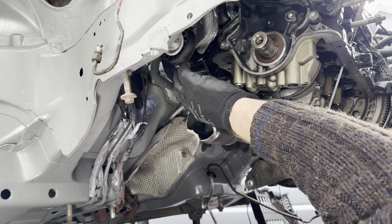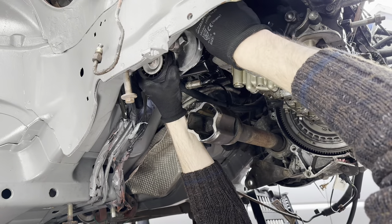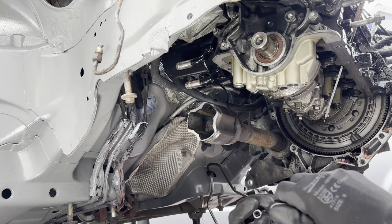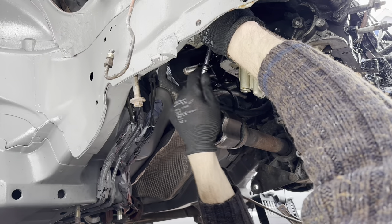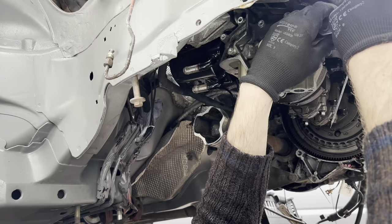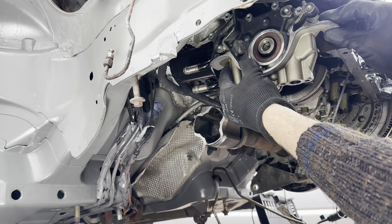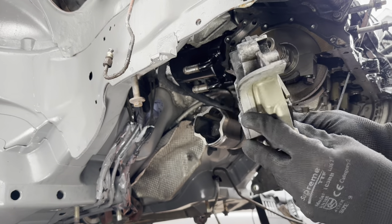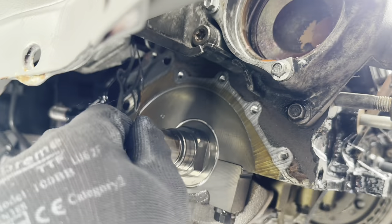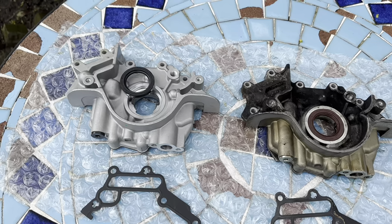I'm going to take off the oil pump, but first I'm going to undo this pulley here because it seems to be in the way of one of the bolts. Pop the bolts back in so I know where they are. Undo the oil pump - these are 8mm. Take out the pump, then remove the oil seal. Here's the old one and the new one, and there's the new gasket for the center as well.